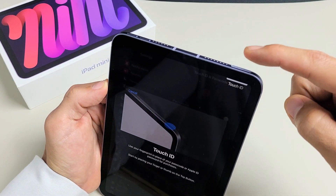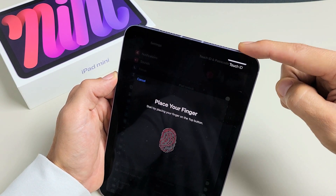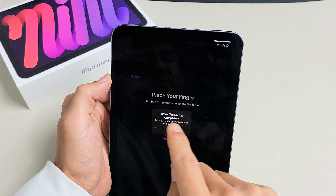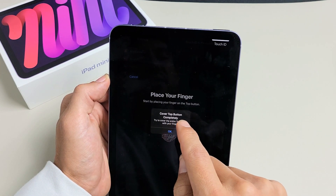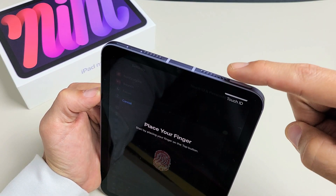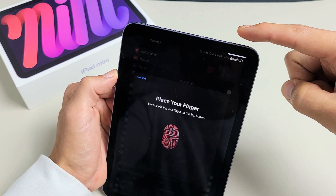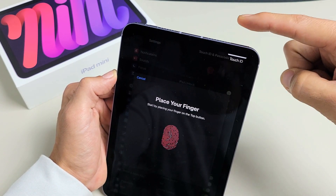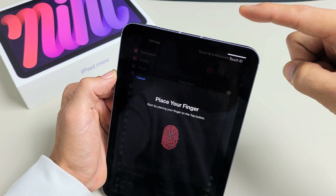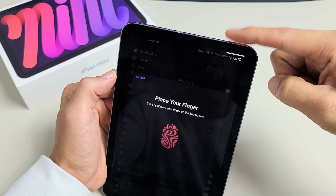So what we want to do is go ahead and put your finger on there. Now go up and down — keep on going up and down. It says here cover top and bottom completely. Basically, you see the whole entire power button — put your entire finger on there and cover the whole thing. Just go up and down, keep on going until the red here is all filled out. Just keep on going, we're almost there.